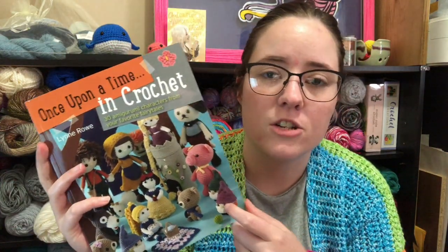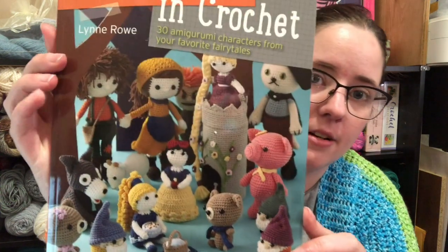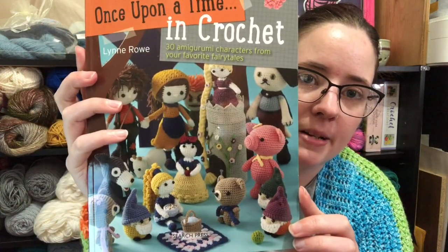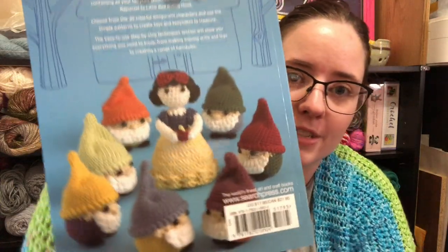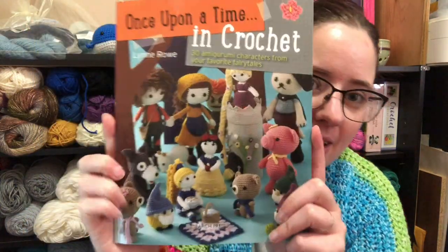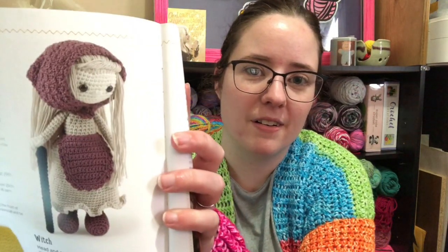And then my friend Phyllis sent me this book — she found it at her Dollar Tree and grabbed it because it was a dollar, and she asked me if I wanted it, so I said yeah. It's got a lot of like fairy tale crochet in it. I love the little dwarves from Snow White and the Seven Dwarves. I'm going to be making stuff out of this — there's some really cute things. I like the Hansel and Gretel, and the little witch that came with it. She's so cute, I'm probably going to make her.